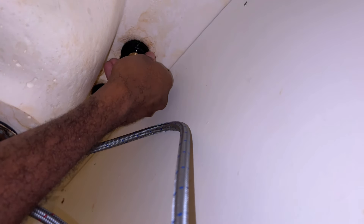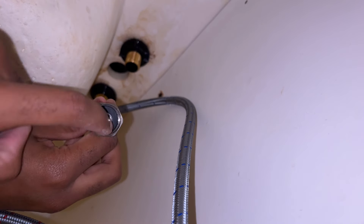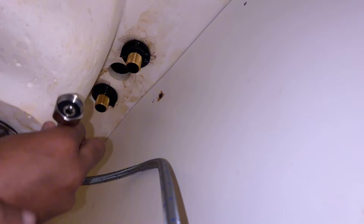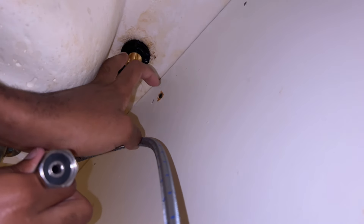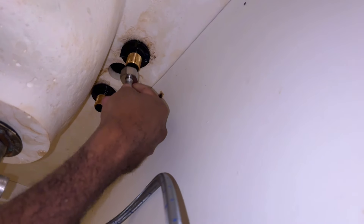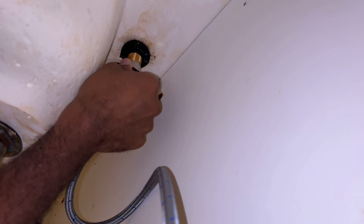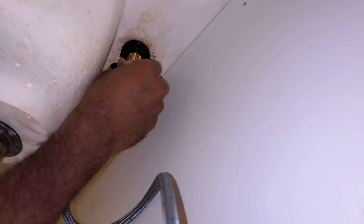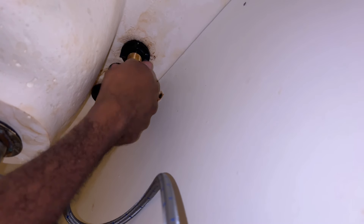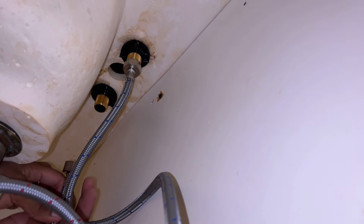Tighten it just enough that it stays in place but you're still able to move it around. This little gasket here is a rubber washer — it's gonna prevent any water from seeping through, so you don't have to worry about putting any Teflon tape or plumber's tape on here. Cold is always on the right side. I like to back-turn first just to make sure it's on the thread — if it's not on the thread, that can cause a leak. This doesn't have to be super tight right now. Do the same thing with the hot side.